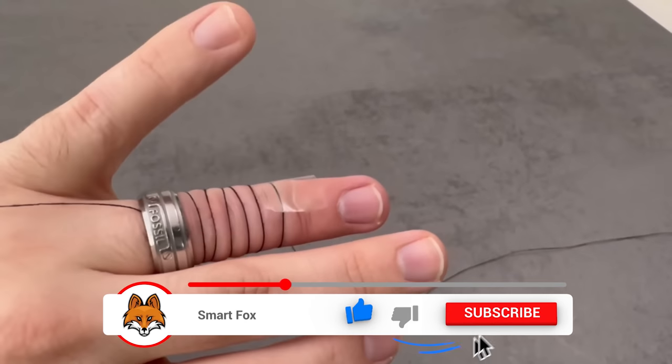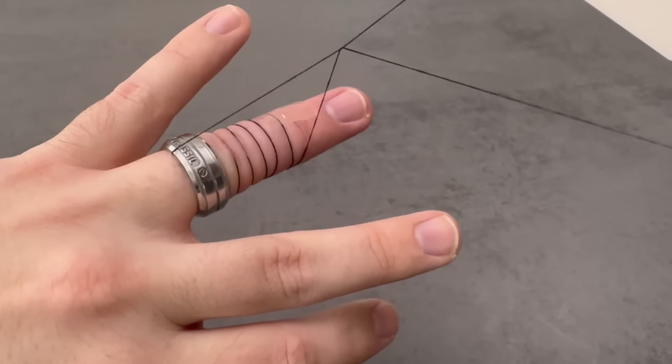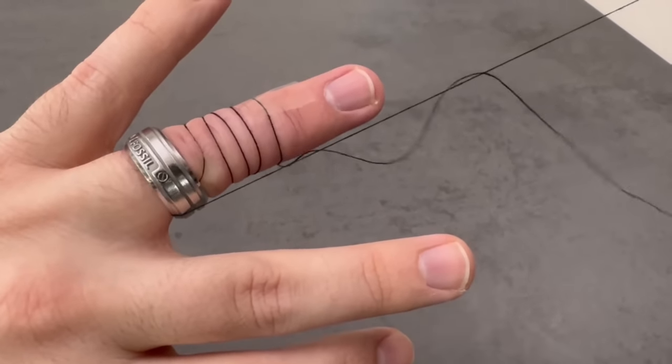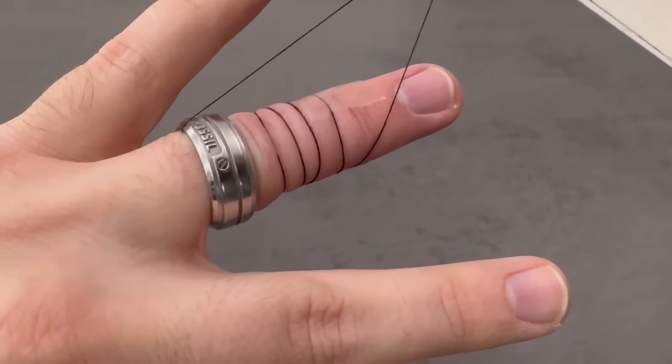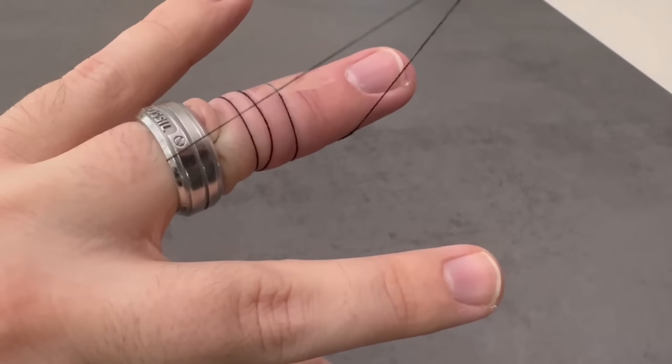Now take the other side of the thread and pull it carefully. The thread will slowly unwind and pull your ring further and further forward, as you can see here. The middle knuckle is a little more difficult, but it works and the ring really does come off your finger completely.